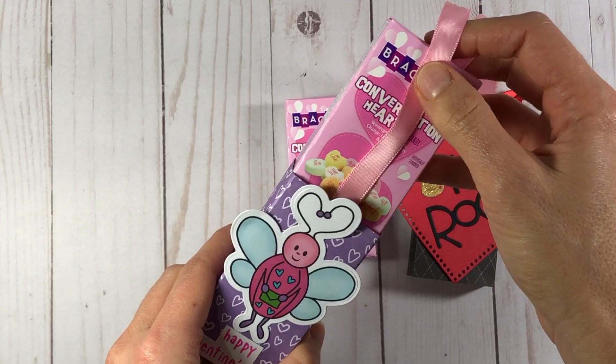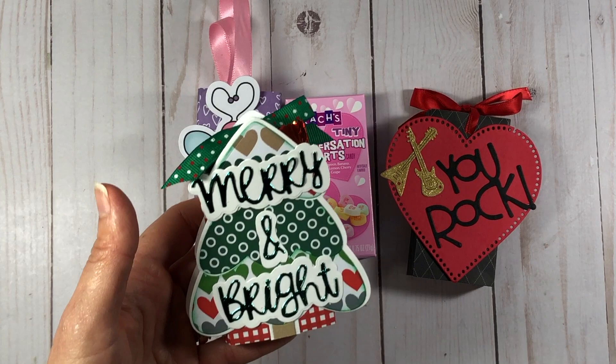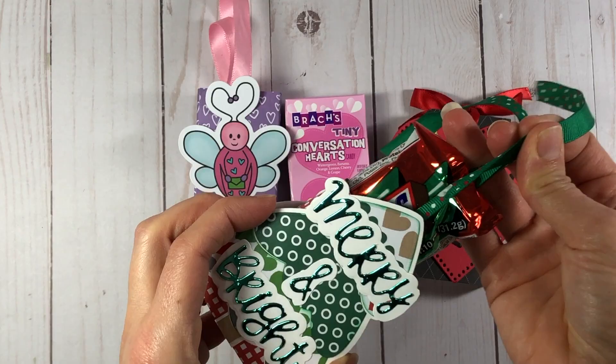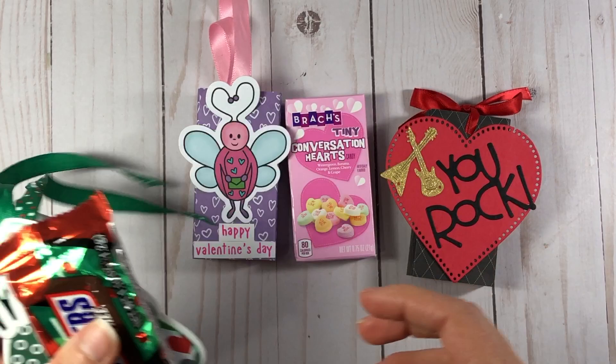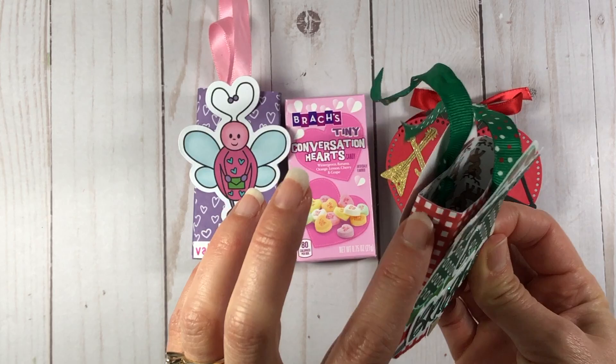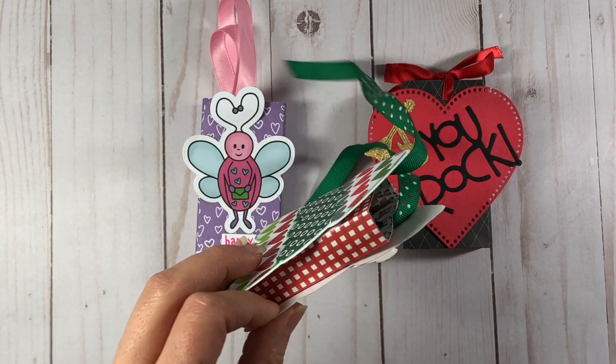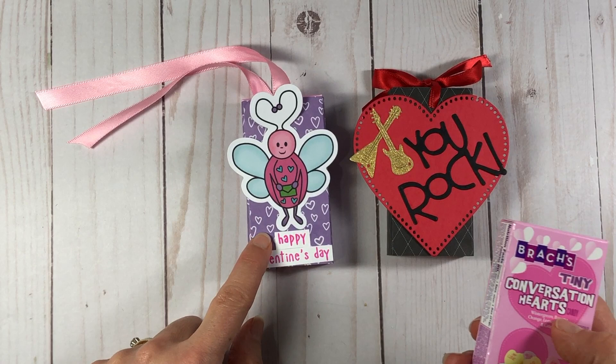Then you can decorate these boxes however you want. For those of you who have been following me for a while, you know that for my 12 Days of Christmas series I made little slider boxes with miniature candy bars inside — those were for the Snickers Christmas trees. For that box I showed you how to use the TT box die from Stamps of Life, but this conversation hearts box will not fit inside that die, so today's tutorial is different.